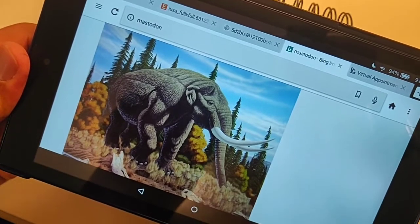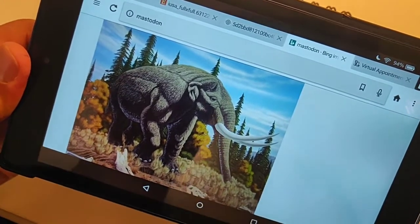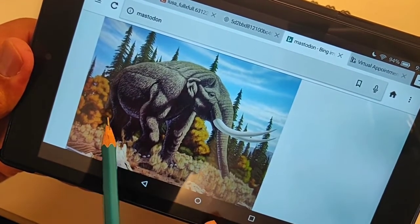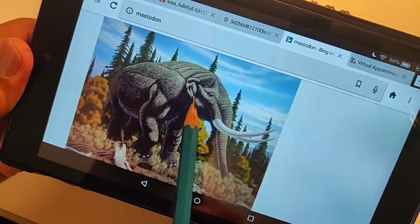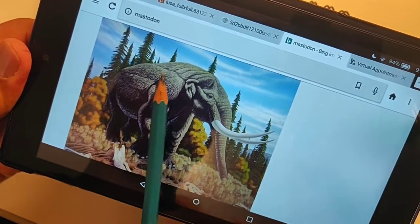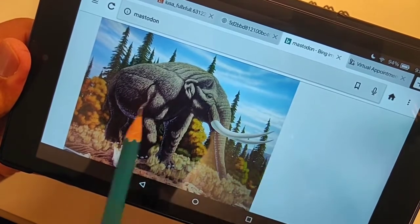Hey guys, today we're going to draw the mastodon. I just want to show you the reference picture so you have an idea of what it looks like. I'm going to start with the body — starting with the back end and working my way up, then do the legs, and then the head last because I want to make sure we have enough room to fit the whole body in.